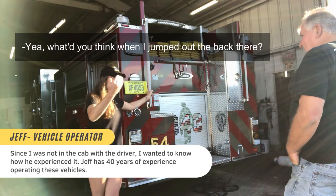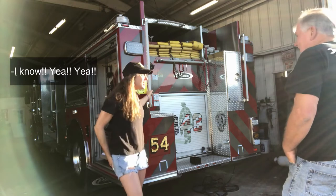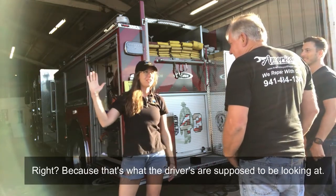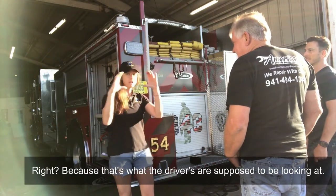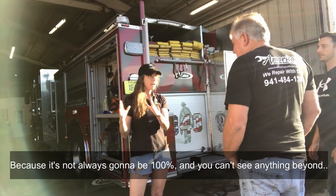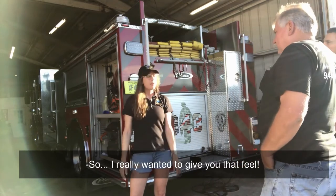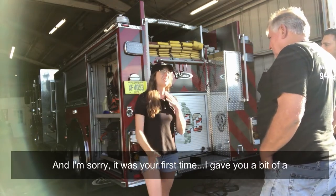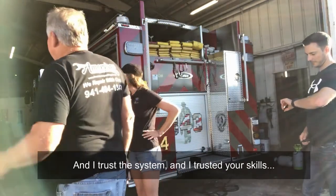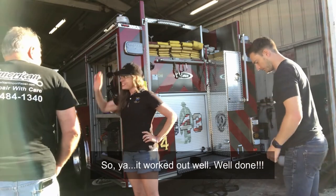What did you think when I jumped out the back there? — That's awesome! — I know! I don't know where you were at. I waited behind this wall until you couldn't see me in your mirror, because that's what drivers are supposed to be looking at — through mirrors. You can't rely on your camera because it's not always going to be on and you can't see everything. So I really wanted to give you that feel. I'm sorry it was your first time and I gave you a bit of a shock there, but you did great. You're a great sport, and I trust the system and I trust your skills. It worked out well — well done!